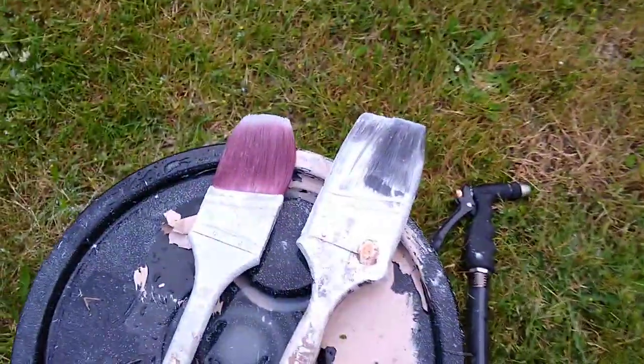Hey everybody, Monty Reed here with How to Remodel. What do you do when your favorite paintbrush has gotten dried paint on it — you put it in a plastic bag, forgot it was there, and it got hard?